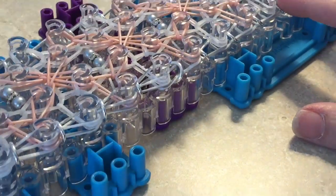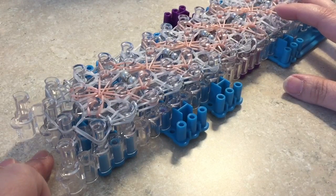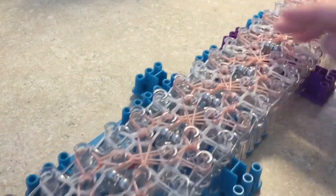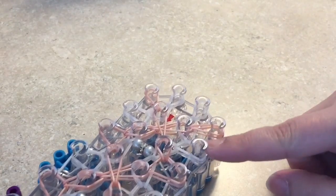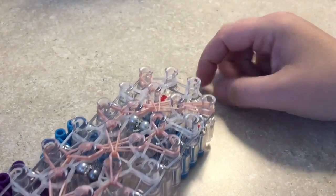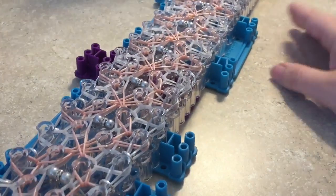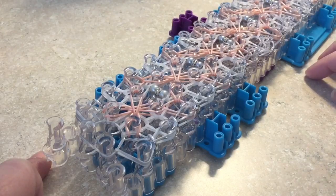I'm not going to show the other side because it's exactly the same. When we're complete with this step we are ready to pull it off the loom. After you're done doing all of these at the end of the loom — with our last jump ring there — just take those two bands and bring them into the center, then pull it off. You might want to go peg by peg with your hook.